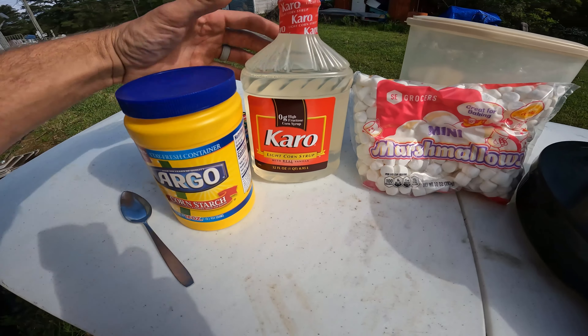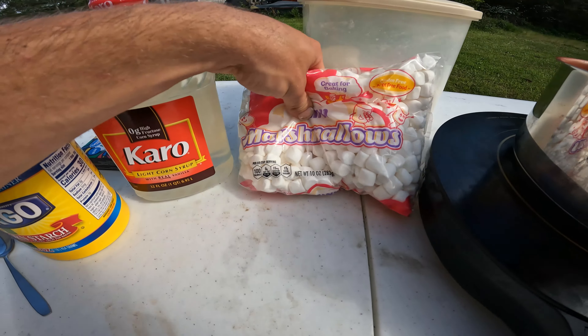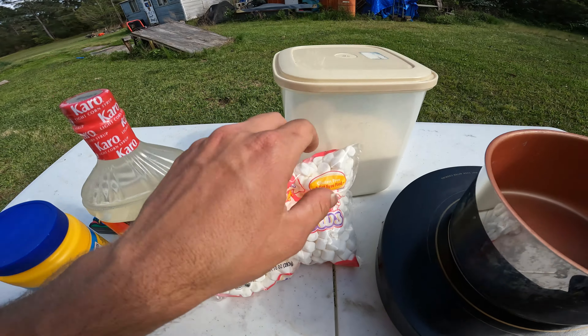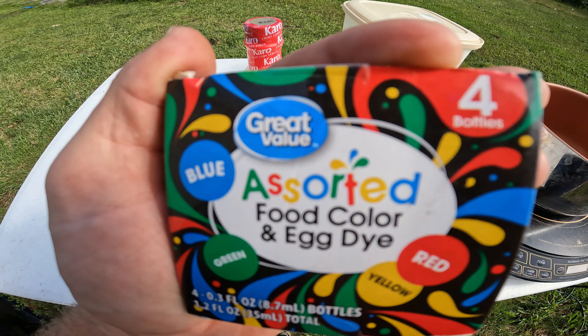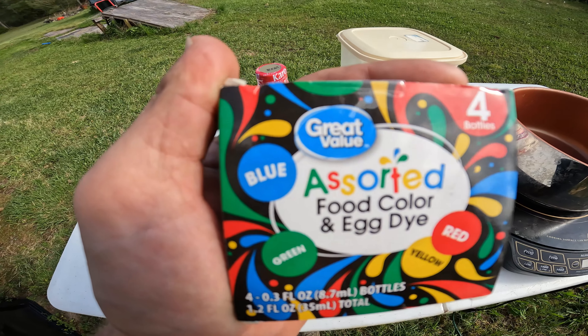Everything you're going to need: some cornstarch, some Karo corn syrup — or any corn syrup will work — some mini marshmallows (you can use the big ones but I measured it out using the small ones), and some sugar. Also, if you want to make it colorful, you can get some food coloring, but you don't have to — that's just if you want to add some color to it.